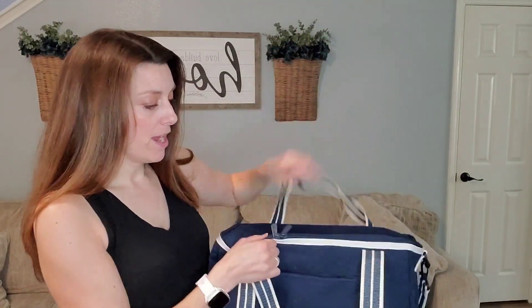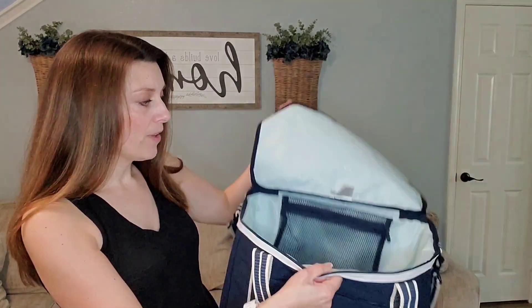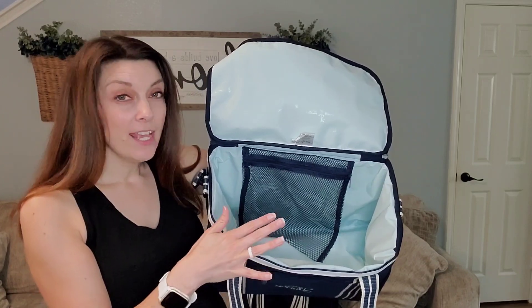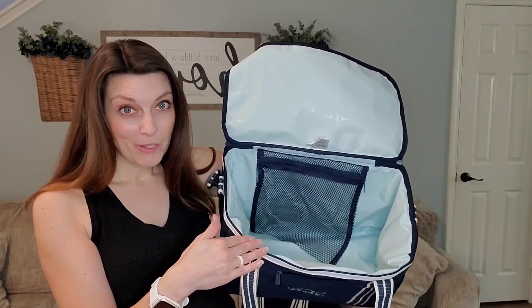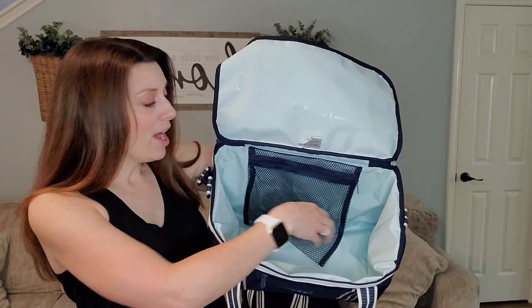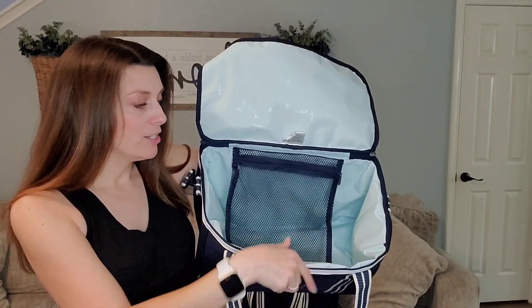So you unzip this around the top, and on the inside, you're going to find our Leak Lock thermal lining, which allows you to put ice directly down inside. It's triple sealed, antimicrobial, so you don't have to worry about it getting smelly or leaking. And then it also has this fun little mesh zipper pocket inside, too.